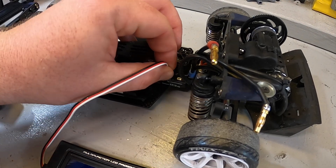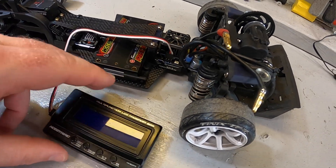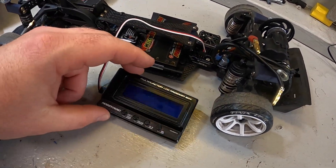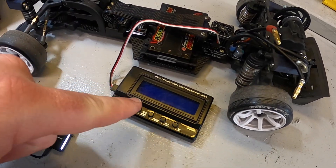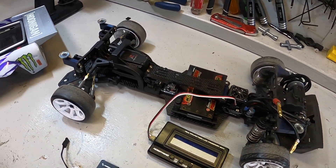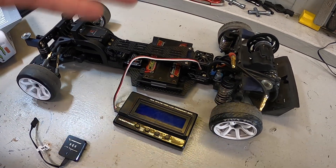My ESC does come with a very handy plug right here in the front that allows me to plug the program box or the OTA into it without any issue. I'm going to start with the program box because it's what I'm used to and have used in the past. Let's get the thing fired up and I'll show you what it's like.